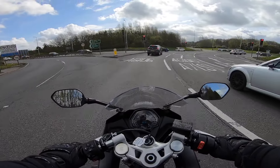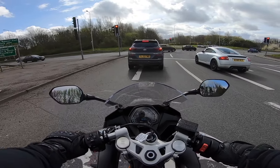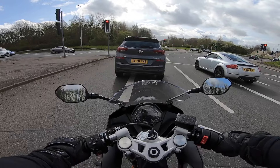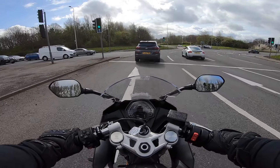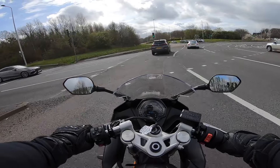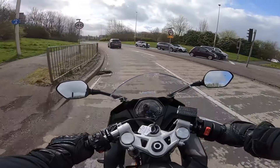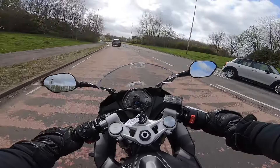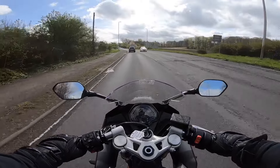Slow speed maneuvers around roundabouts — feeling-wise there's no jerkiness at all. It's quite easy to modulate the accelerator here. I do keep putting it into neutral though, and changing gears is quite challenging for my feet.